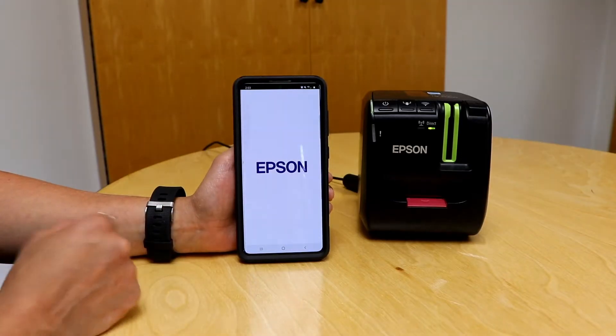Hi, welcome back to another episode of Easy Peasy Labeling with me, Melissa. I am back with the LWPX 800 and we are going to make our first label using the Epson iLabel app. Let's take a look — I'm going to go ahead and launch the iLabel app.